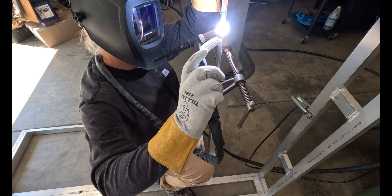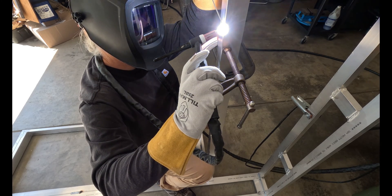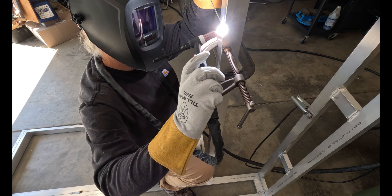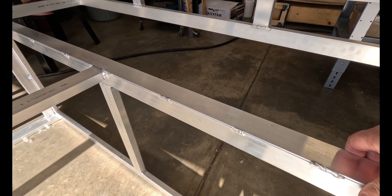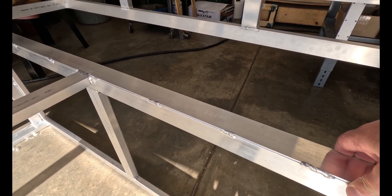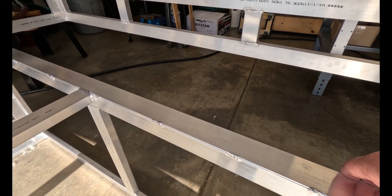We need to put a support in for the underside of the front of the camper for the ACM panel to adhere to. So what we're going to do is take a two inch strap of one eighth inch material and go ahead and tack weld it in.